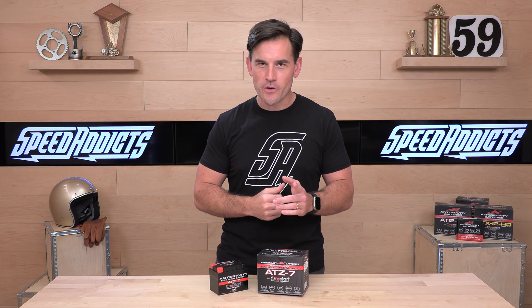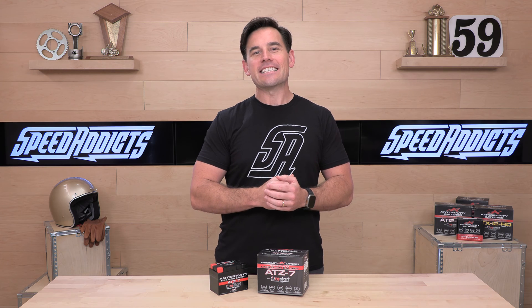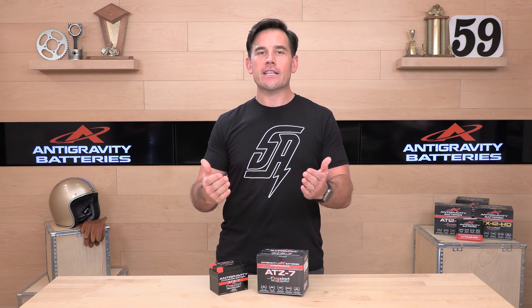Hey, Chad here with Speed Addicts, the fast-growing gear site on the web. Today we're going to unbox the Antigravity ATZ7 lithium-ion battery. What's up, Speed Addicts fam?